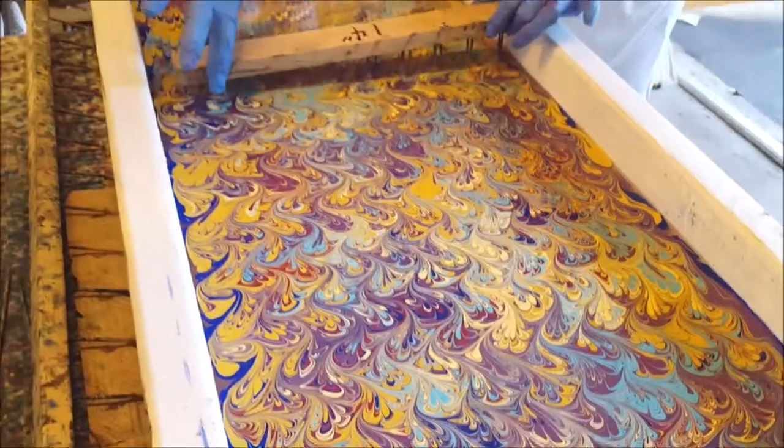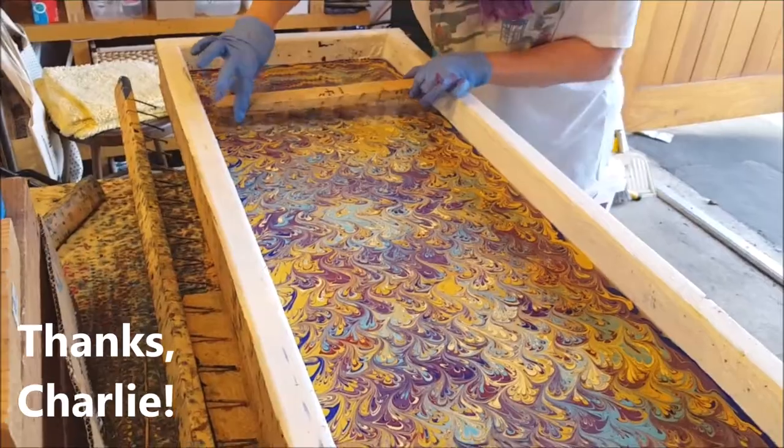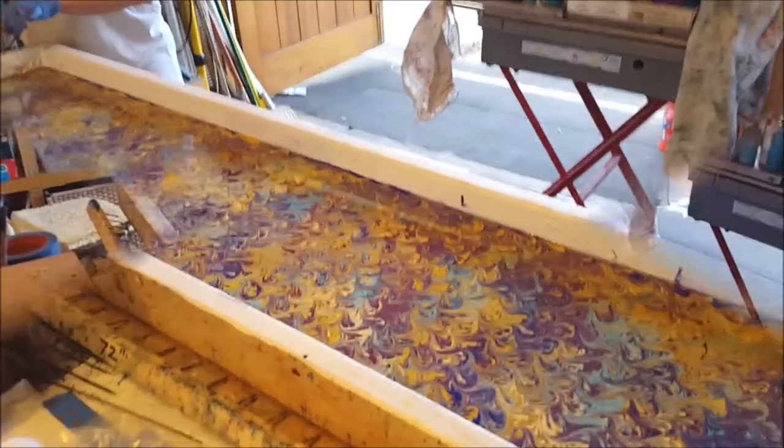The next step is my husband, who's also my cameraman, is going to help me dip the scarf in here. But we're going to have to pause the video because we need two sets of hands to do that. So we'll show you the results.